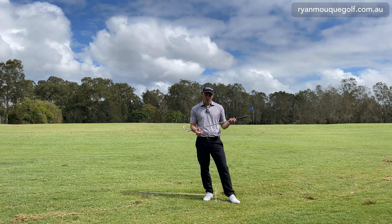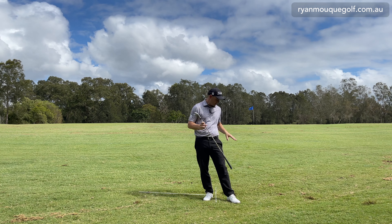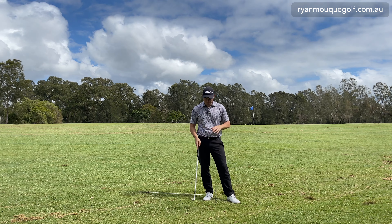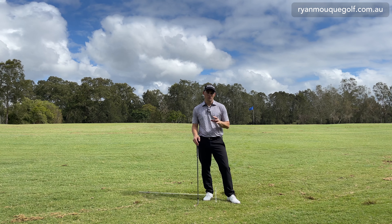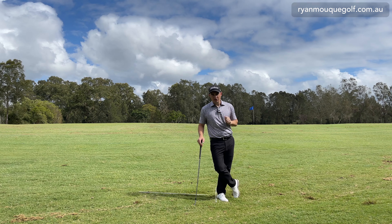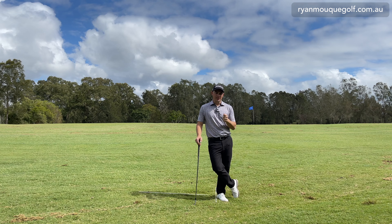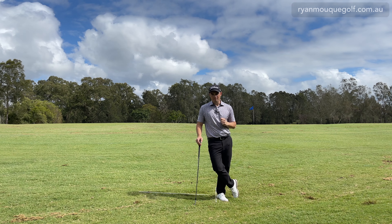I really hope you enjoyed that. Just a reminder: you have to adapt what you do with the golf club to the scenario you're facing, and more importantly you have to identify the lie you're in and how the ball is going to react. If you enjoyed today's video, please press like and subscribe, and comment below how you get out of these types of lies. Until next time, thanks for watching.